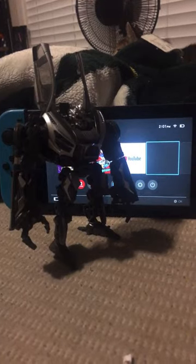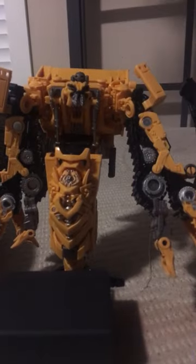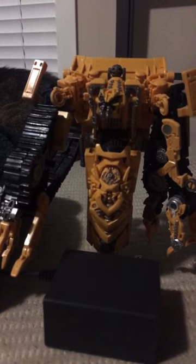Hey, what are you up to? Just trying to print something. Oh my gosh, I print things, so I should probably be printing something. Yeah, you should. Are you doing it? Nope, those were just some startup noises I like to make. They do sound like I'm printing though, right?